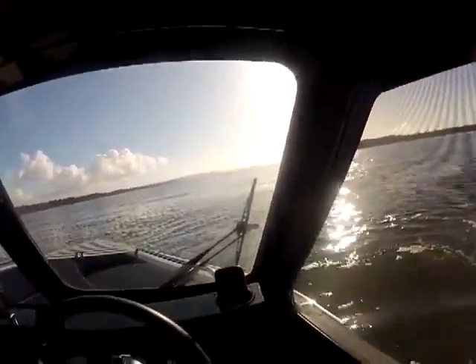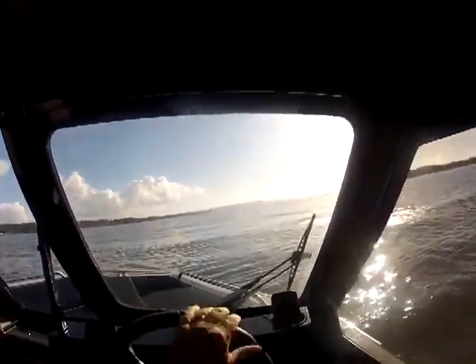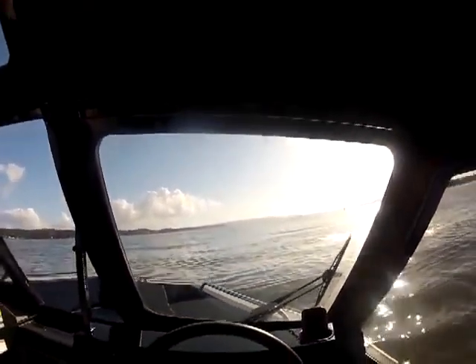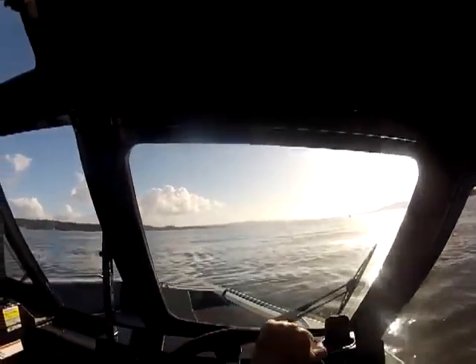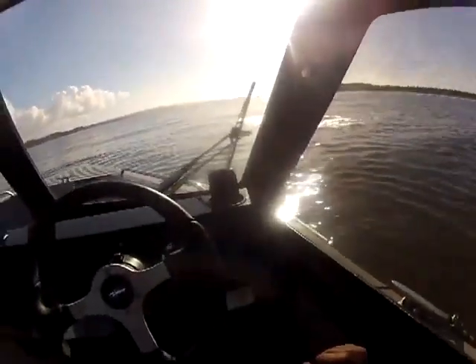Three miles an hour. I can actually hold this thing at zero — just put it in reverse a little bit. Because of this hull, it'll take it. I could troll with this 200 if I had to. One mile an hour.